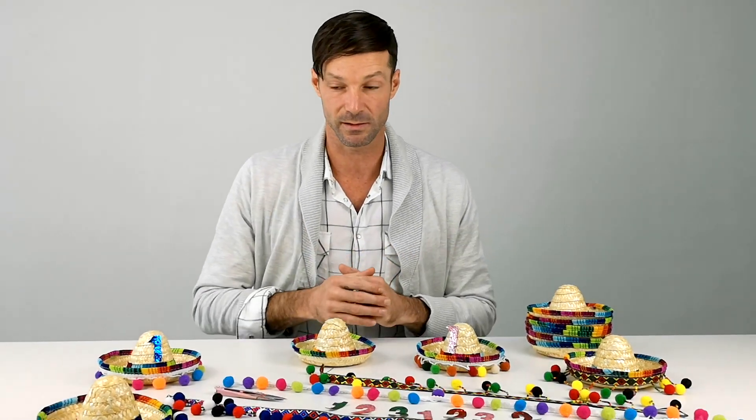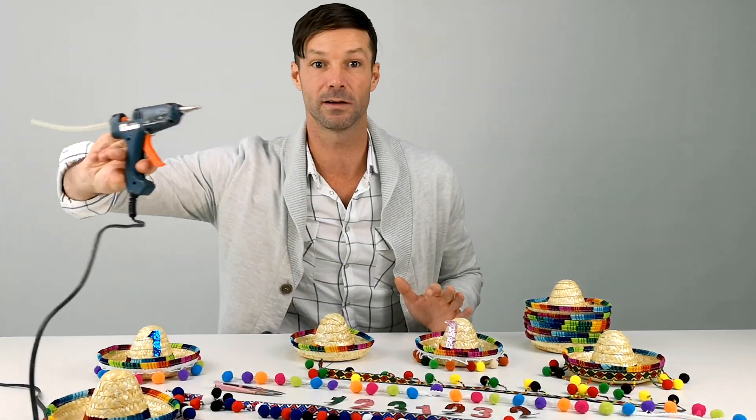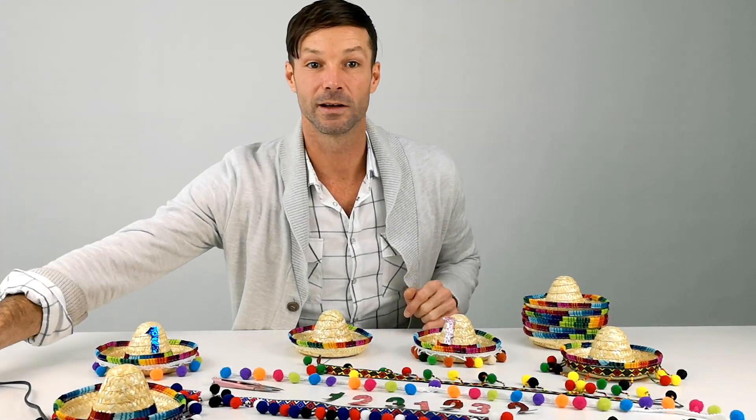So we are going to make one of these party hats just to show you how easy it is. All you need is right here — a glue gun. So here we go!